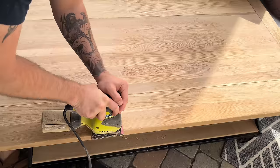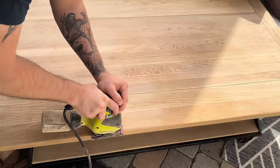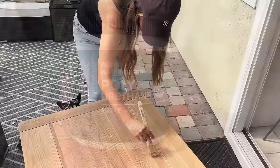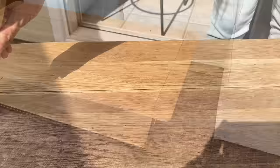Moving over to our coffee table — I had my husband sand down our existing one to give it a lighter finish, then I went in with a polyurethane protective clear finish, about two to three coats. This way if anyone gets spills or stains I can clean it up easily. I have two young boys, so as much as I'd love the beautiful raw look, it's just not practical in our house.